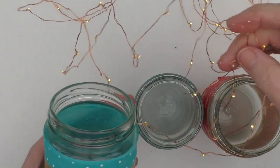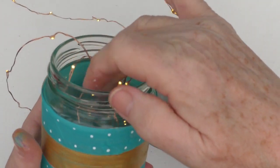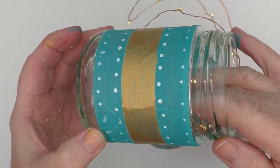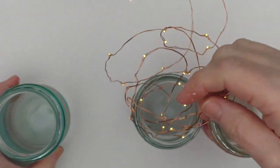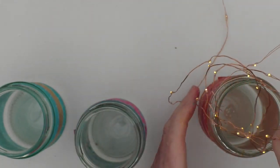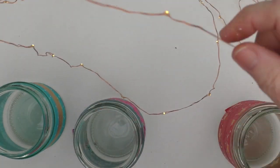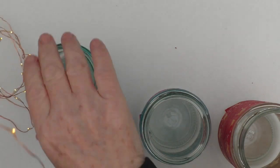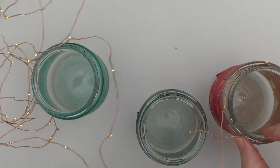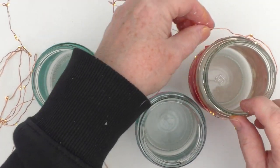If you had one of these string lights you could arrange it around the jars or in the jars. You could put tea lights in — I would always say be candle aware. I quite often like to use those little faux tea lights that have batteries. From the image at the start, I just used those little copper wire lights, but you can arrange them in lots of different ways. If you didn't want to put them in the jar you could just put them around, or you could do a combination.